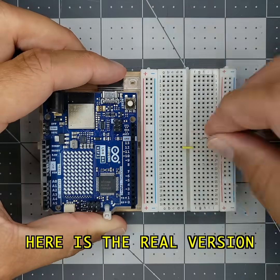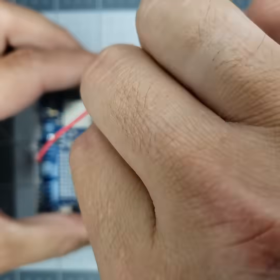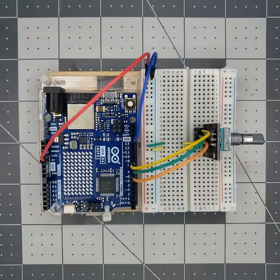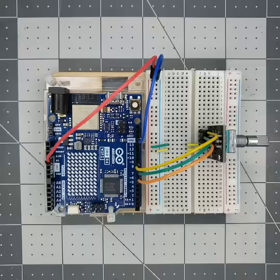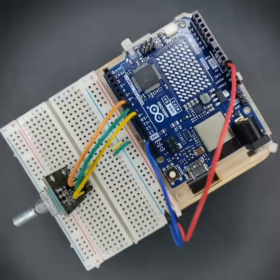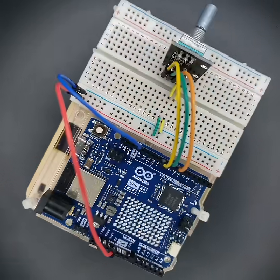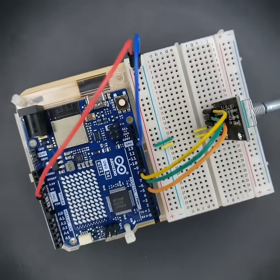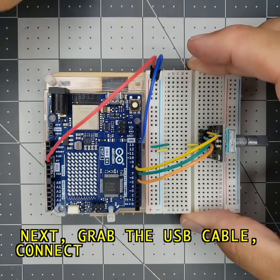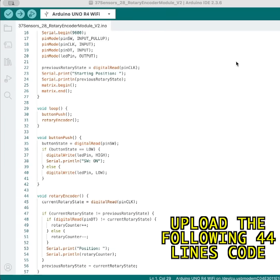Here is the real version. Grab the USB cable, connect it to the Arduino, and then connect to your computer. Upload the following 44 lines of code.